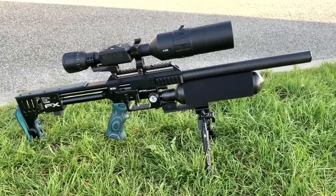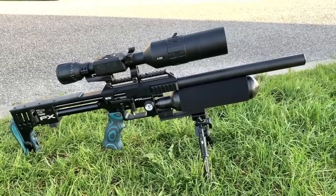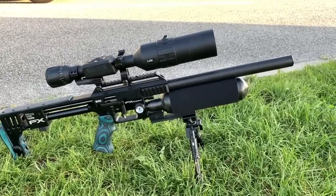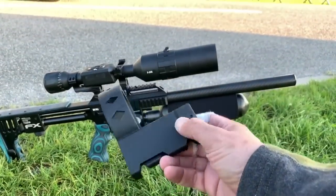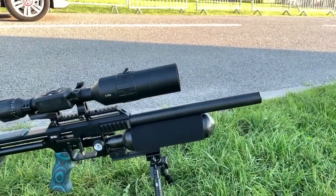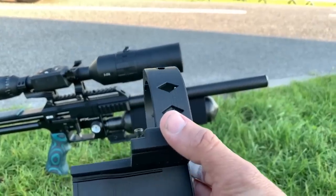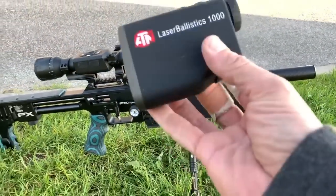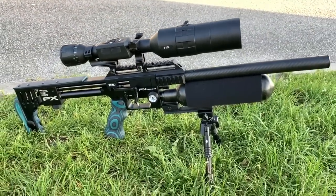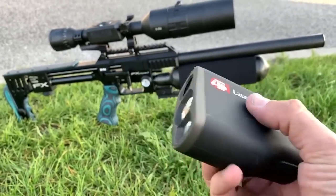Steve Allen still has the Dreamline doing a video review, so we've got the Impact again tonight using the JSP Hades in 2.2 grain. We're going to be trying something new a bit later on — a 3D printed bracket Steve Allen sells on his Airgunology website. I'll put a link in the description below. It's 40 pounds each, and it allows you to use a rangefinder with the X-Sight via Bluetooth.